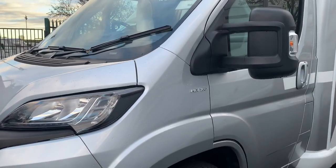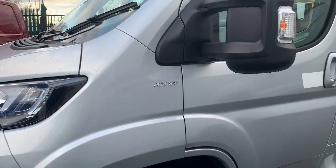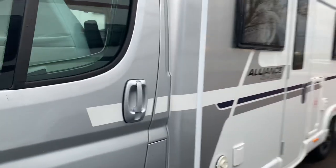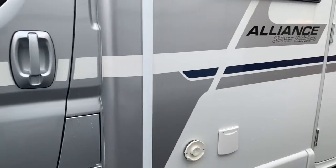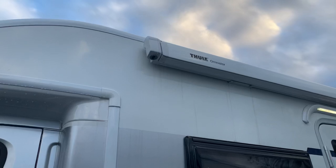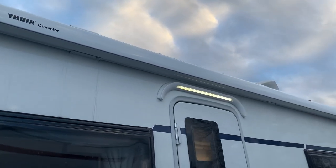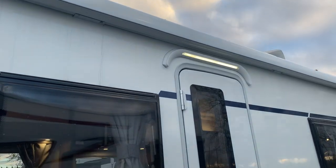It's on the Peugeot HDI cab with the 160 brake horsepower. It's got the silver cab and then the graphics flow into the body of the motorhome. And it's got the Thule awning fitted to the side there, with a nice LED awning light as you can see.